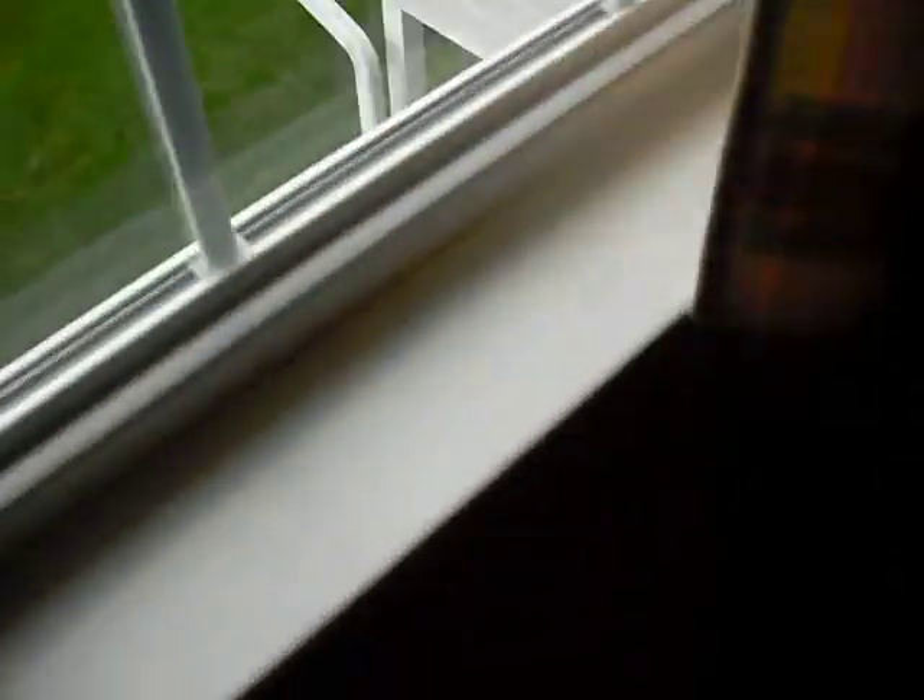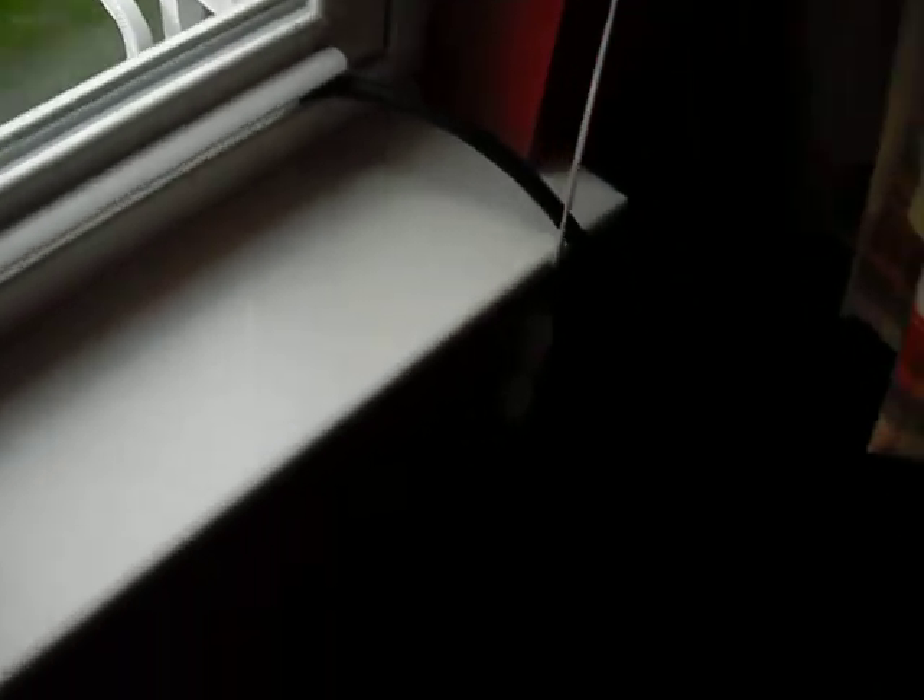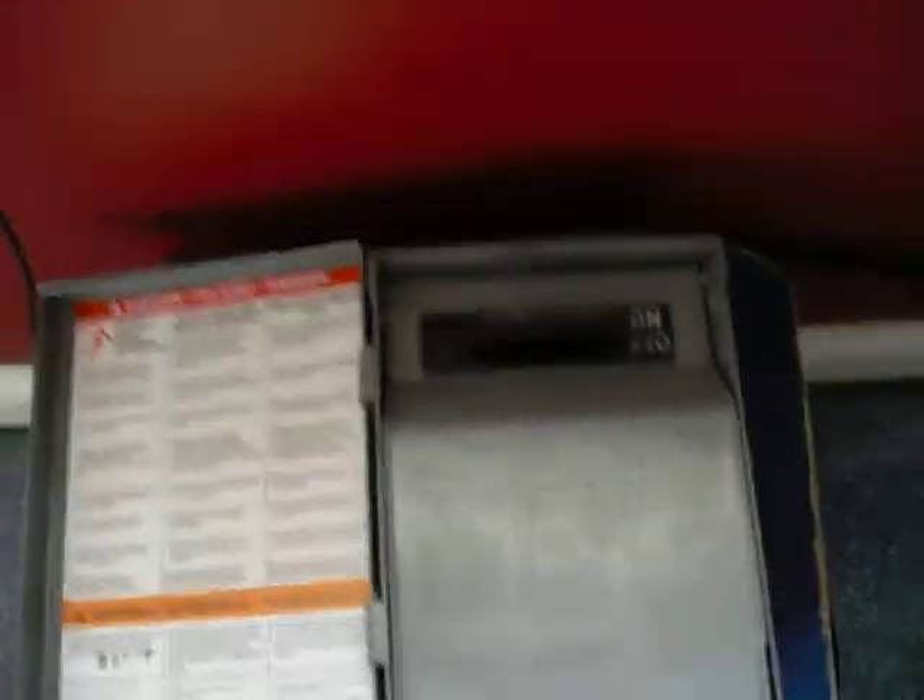From that it runs on a 12 gauge wire right there, runs in and goes into my DC disconnect — my DC right there.